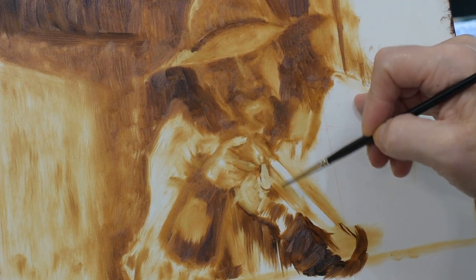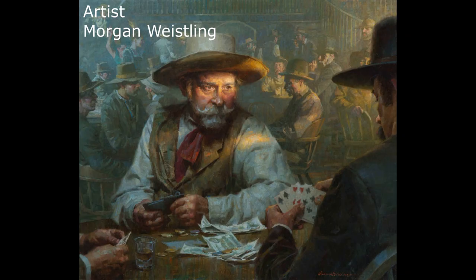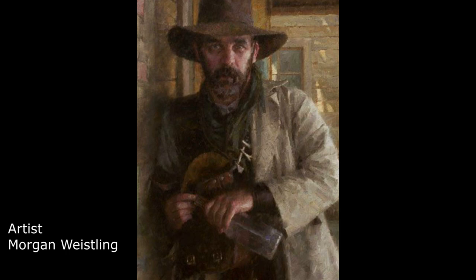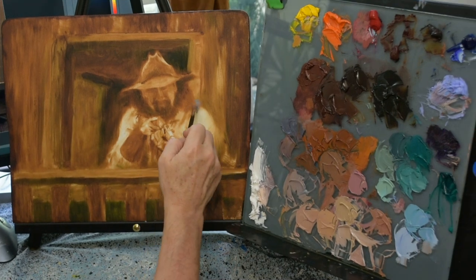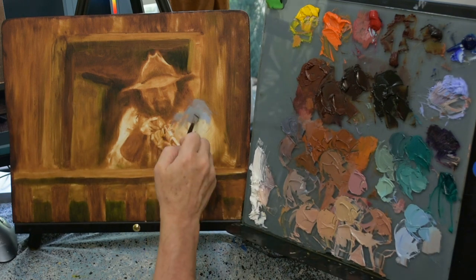That was a look at my underpainting, and now I'm going to show you some of the research I put into this piece. I started looking towards Morgan Weisling for my inspiration. He's a wonderful Western painter with a great way of letting light zoom in on his characters, almost like a spotlight coming from the surrounding areas. I just love the way he uses lighting to create the stars of his paintings, and this is the one that inspired me most for my painting.